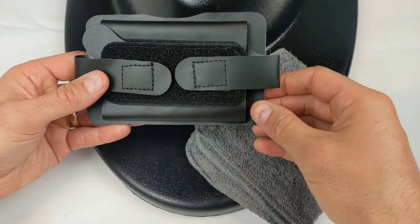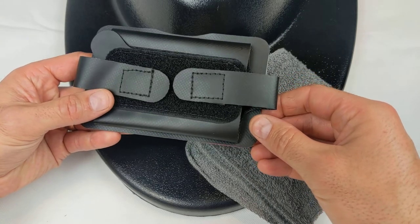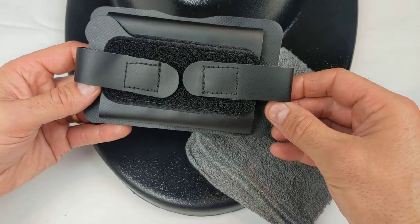In this video I'm going to show you how to install the phone holder on your Lake Surf Balance Board. The phone holder is used to secure your phone to the balance board when using the Lake Surf Balance Board app.